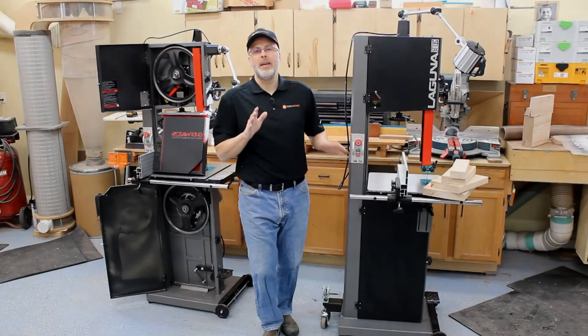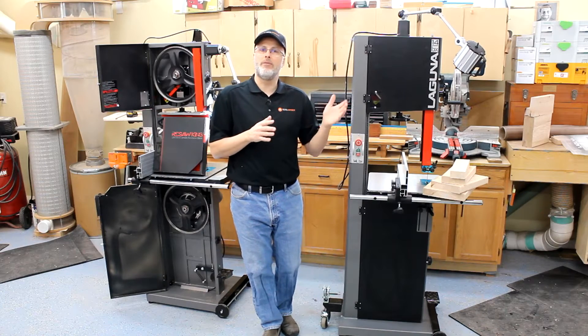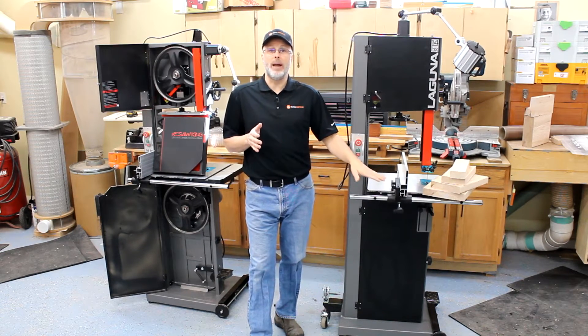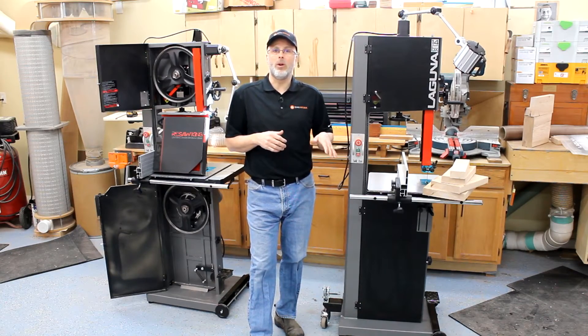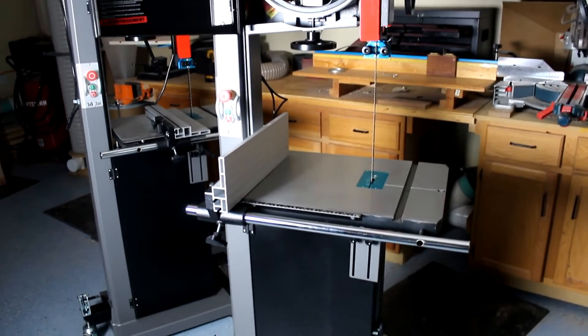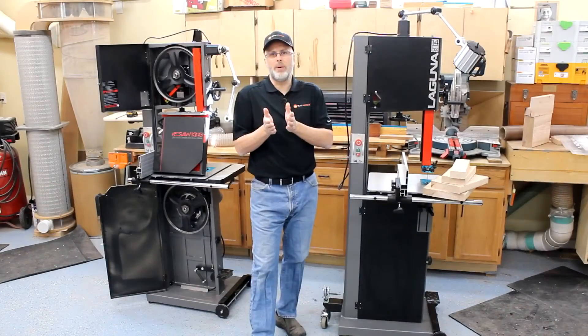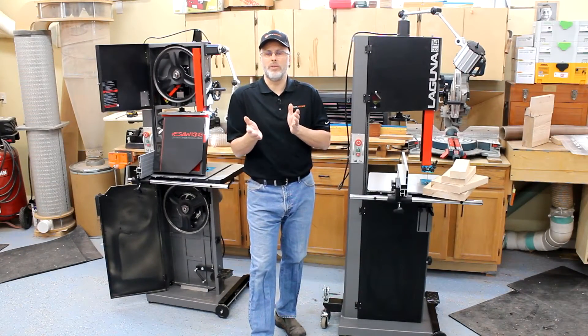Hey, it's Paul with 2metrics, and I wanted to do a follow-up video on a video we put together for Laguna a few weeks ago where we did a deep dive look at their bandsaws, the new 14BX — both a one and three quarter horse as well as a two and a half horse. The follow-up questions were around: what can you expect differently if you go with the two and a half horse versus the one and three quarter horse?